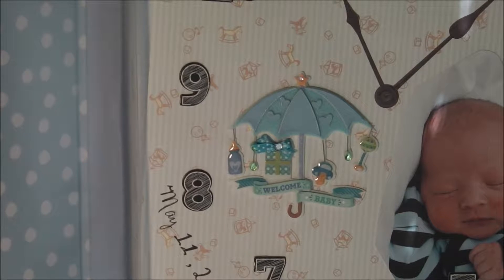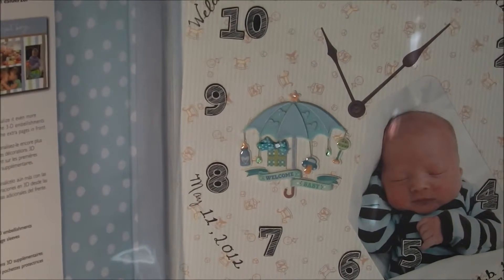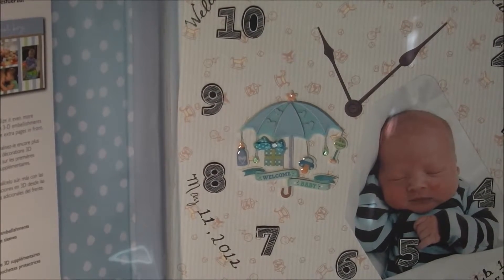Hi, this is Debbie at debscraps.com. I wanted to show you a page that I did today. I really love it.